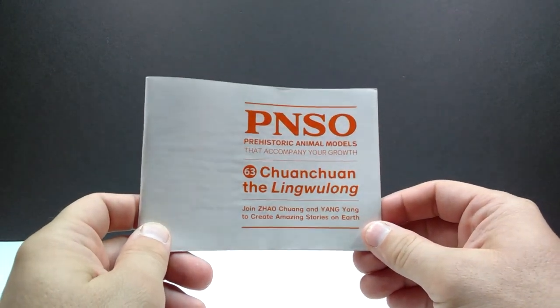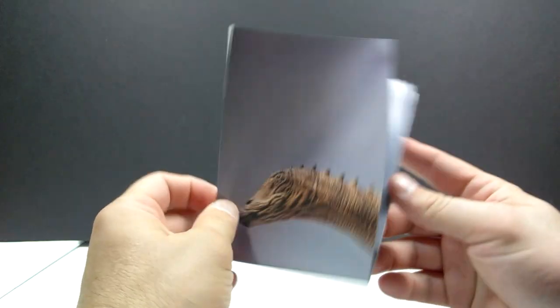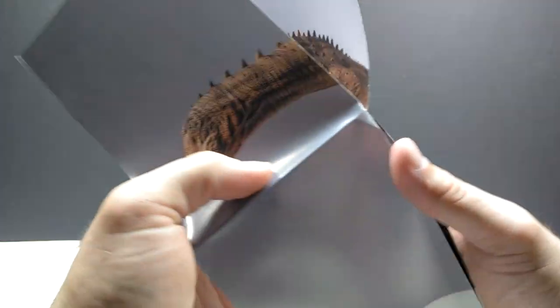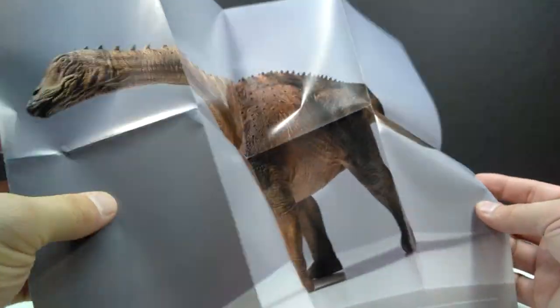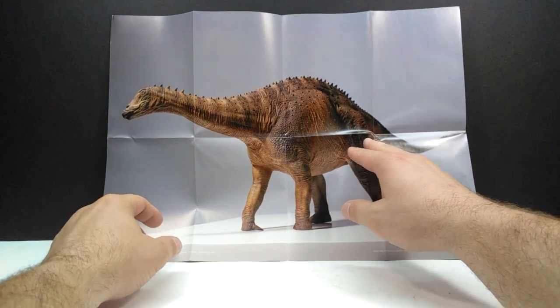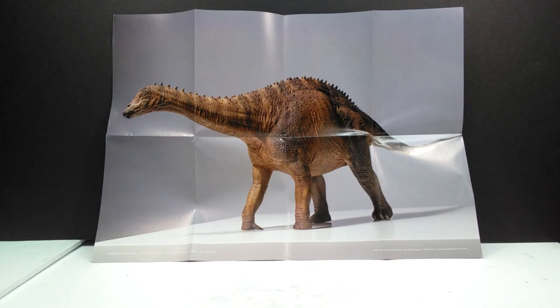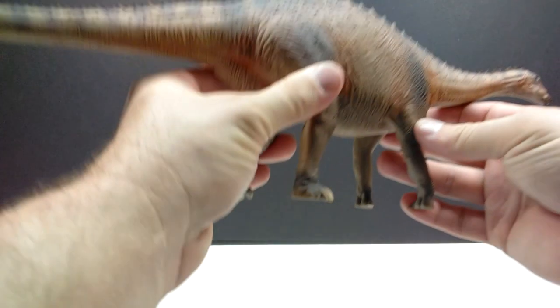Awesome that PNSO continues to include these booklets, giving you a lot of bang for your buck. Then we've got ourselves a poster — and this time it's a little different. Rather than cool artwork drawn by PNSO, this poster looks to basically just be the model itself — really cool dinosaur toy photography done by PNSO of the model we are about to take a look at. Pretty interesting, a little different, kind of switching it up.